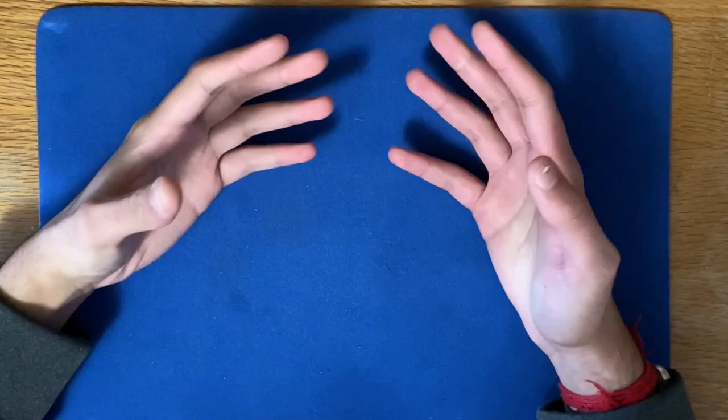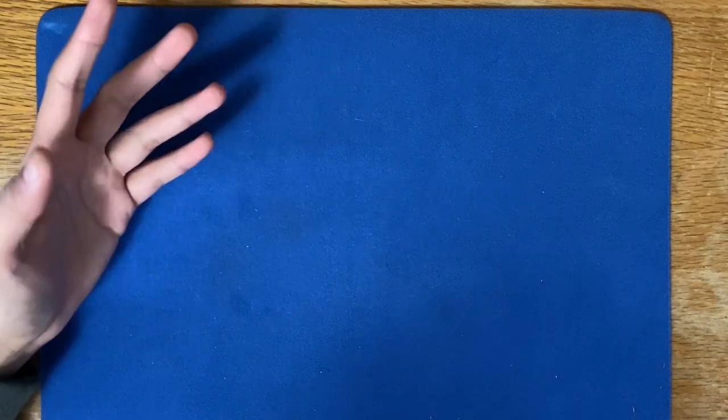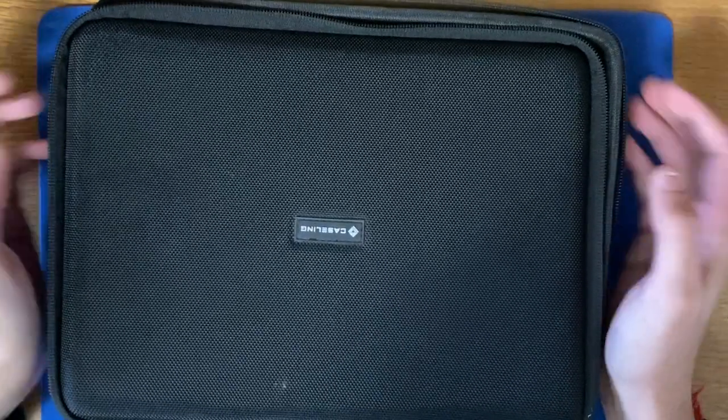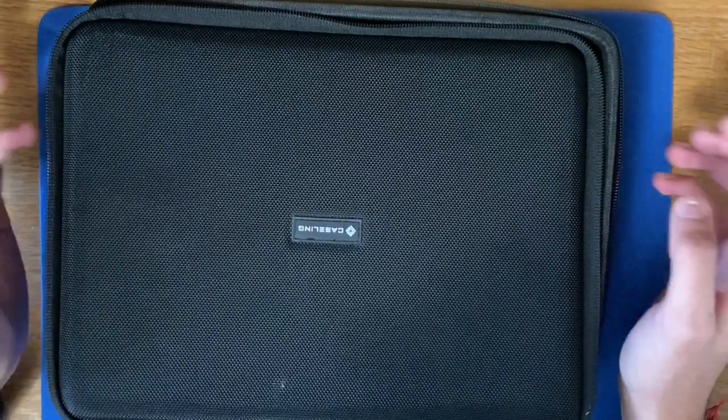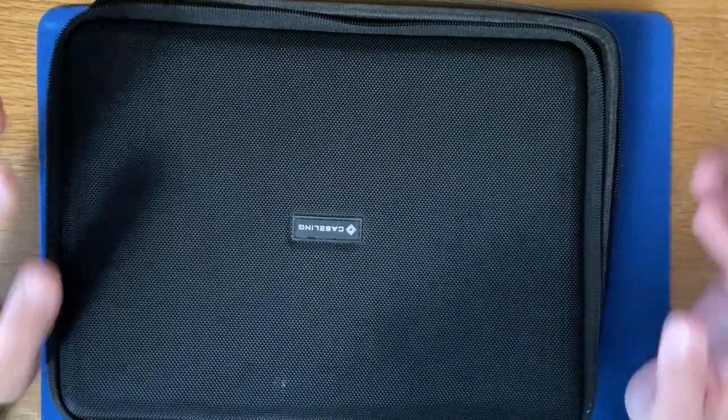If you have a smaller deck collection, I would recommend getting some small kind of case. There are crystal deck cabinets, but they're very expensive. I bought this case right here off of Amazon for about $24.99 — very, very cheap.